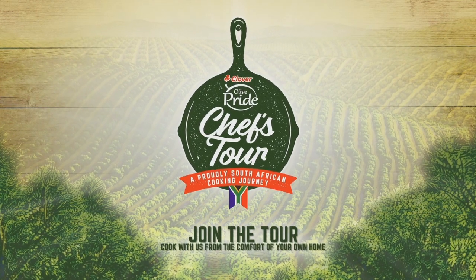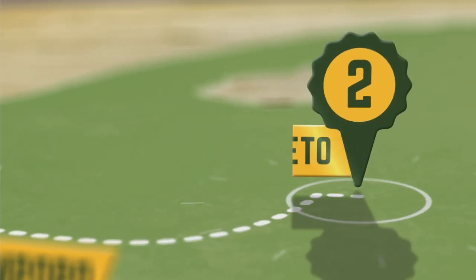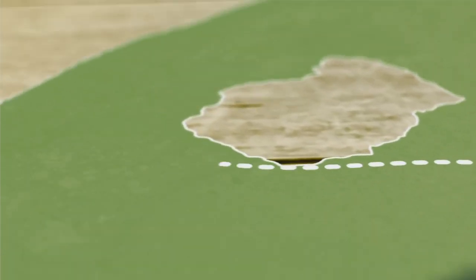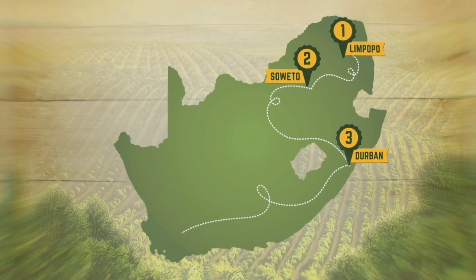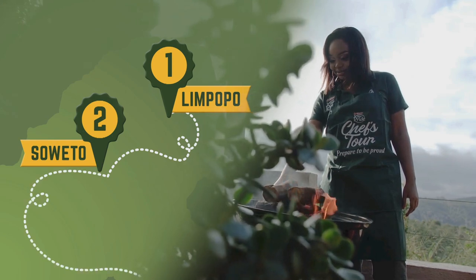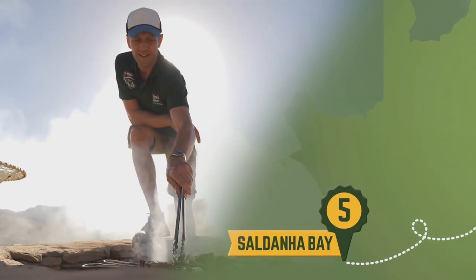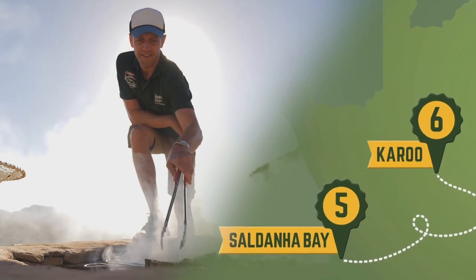Cook along with us on the Clover Olive Pride Chefs Tour, a proudly South African cooking journey through the towns and dishes that made foodie heroes, such as the champion of traditional African cuisine, Luyanda Mafanya, master of fine dining, Chef Ruben Riffle, and proud flag bearer of National Braai Day, Jan Braai.